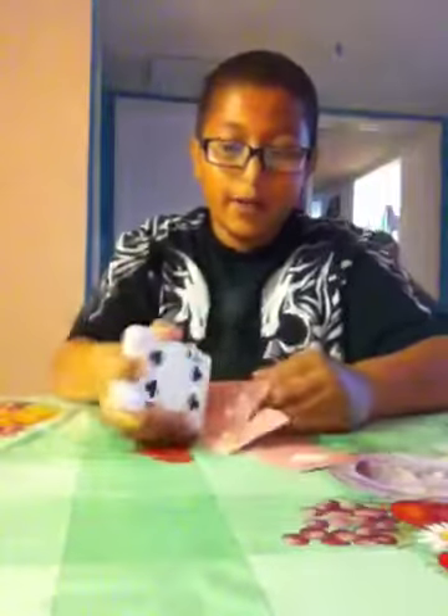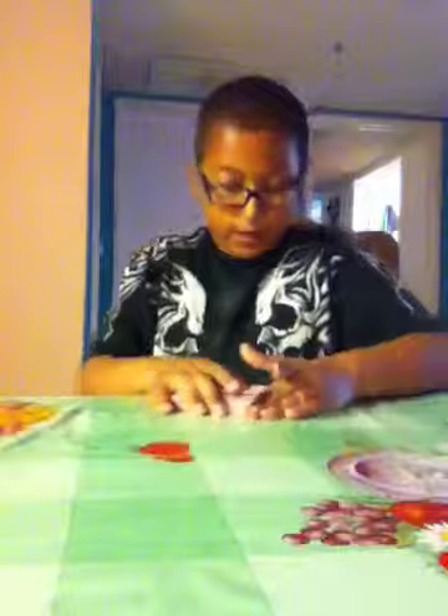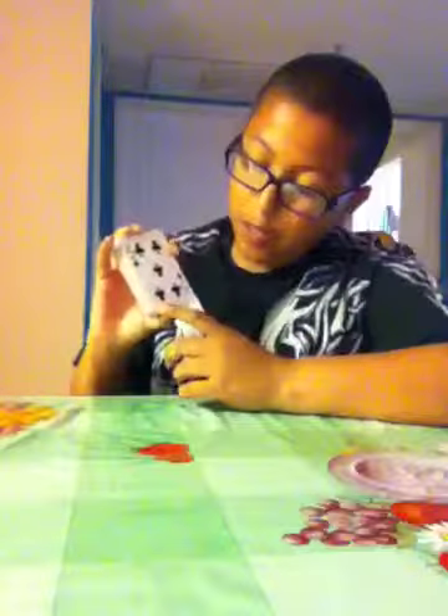Hello everybody, Jason here. This is a tutorial for the Mismag822 card trick. What we're gonna do is bend the left bottom corner and crumple it up.